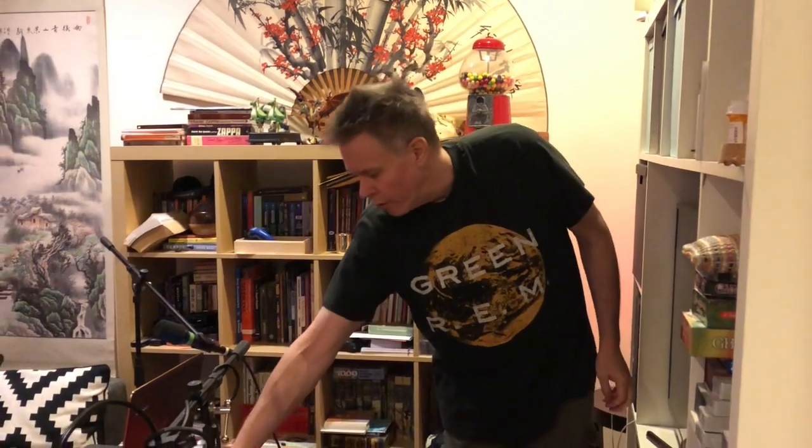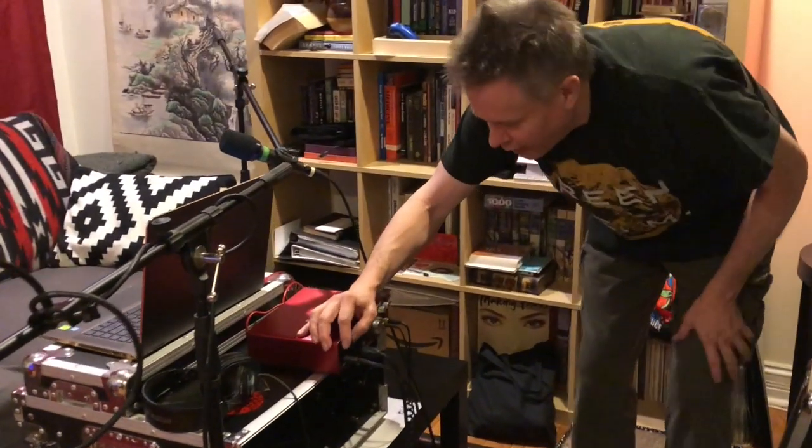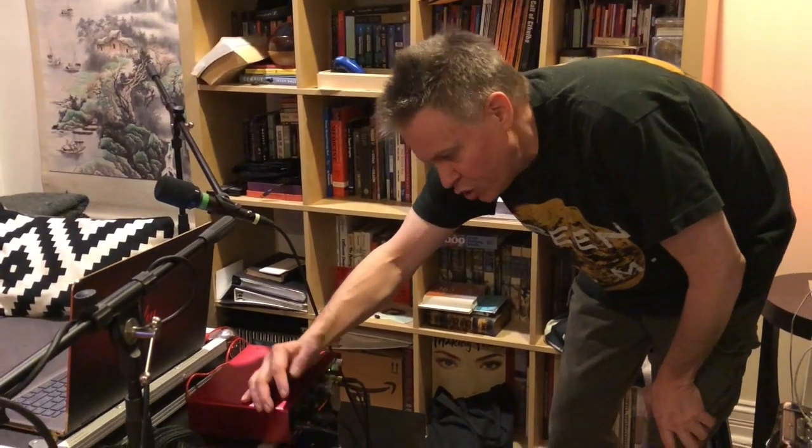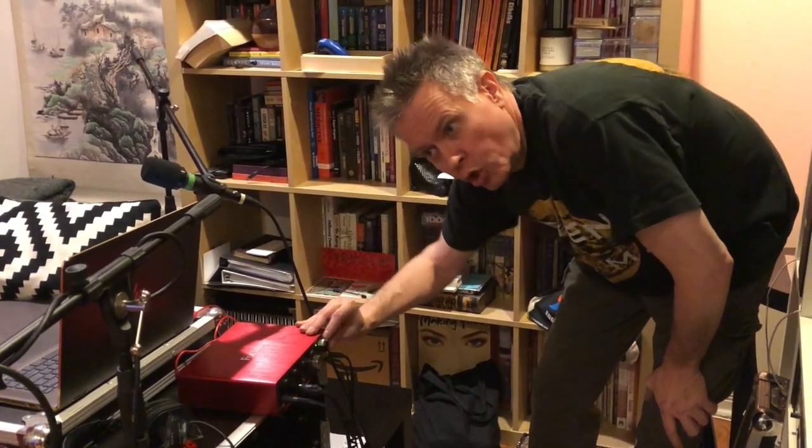These are awesome headphones. Everybody should have them. They're about a hundred bucks, but they're totally worth it for anything. So you have that all set up. There's a gain switch on here that turns up the sensitivity to an appropriate level.